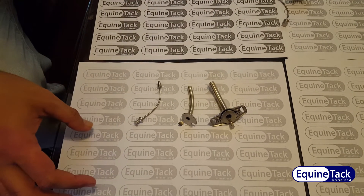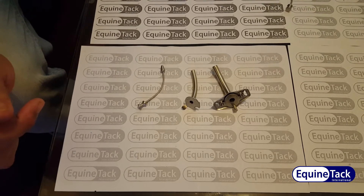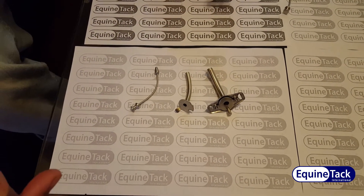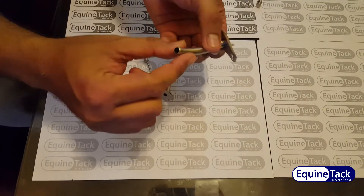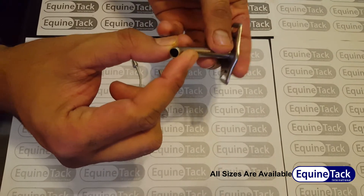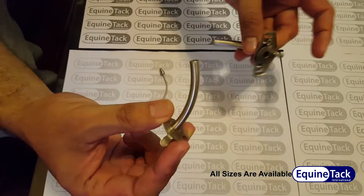Hi, I am from Equine Tech International. We are a manufacturer of surgical and dental instruments in Pakistan. I would like to show you the tracheotomy tube. This tracheotomy tube consists of three parts. This is the outer cannula — as you can see, it is a hollow tube, size 8mm.